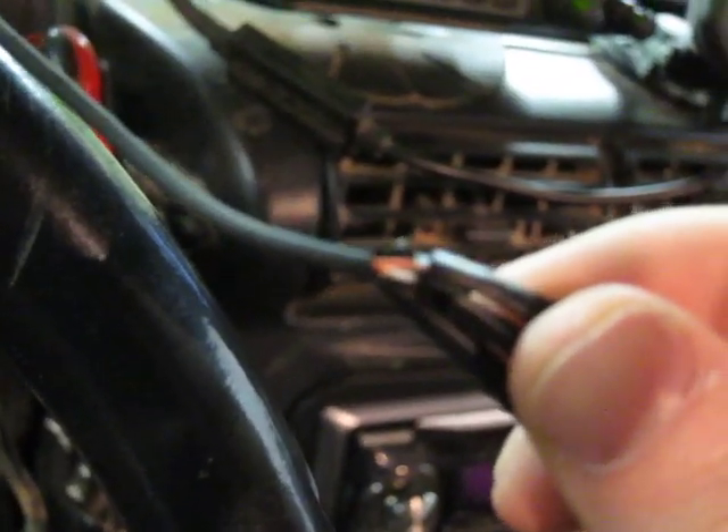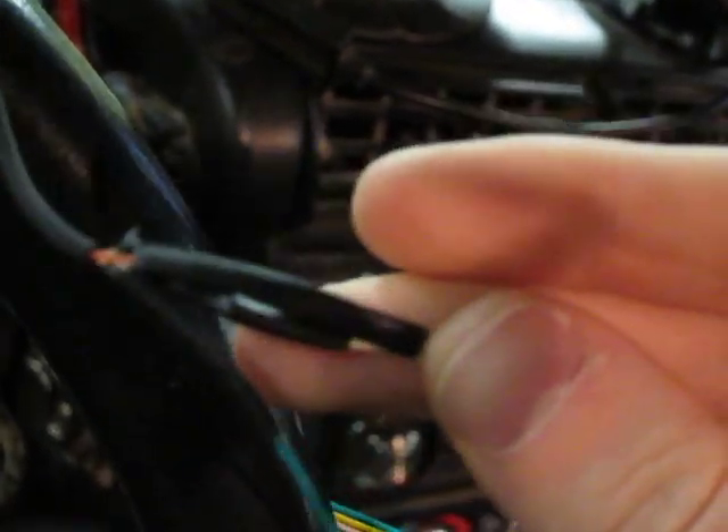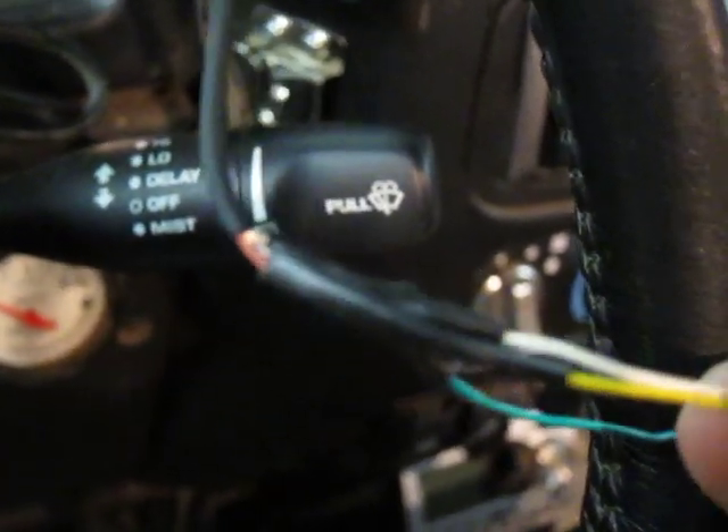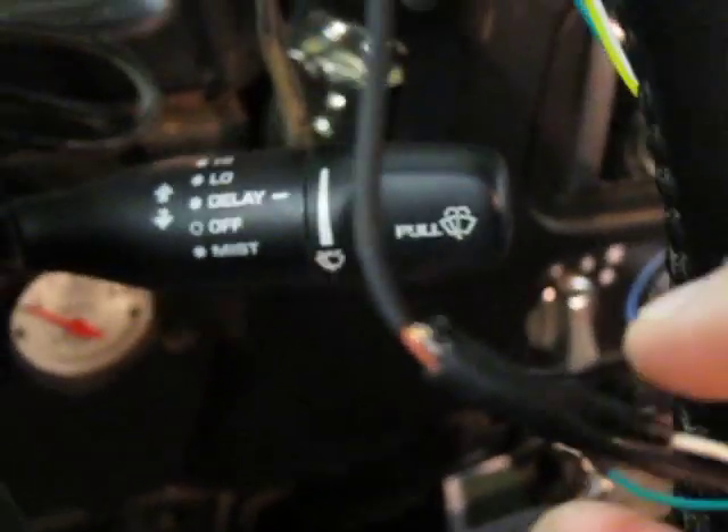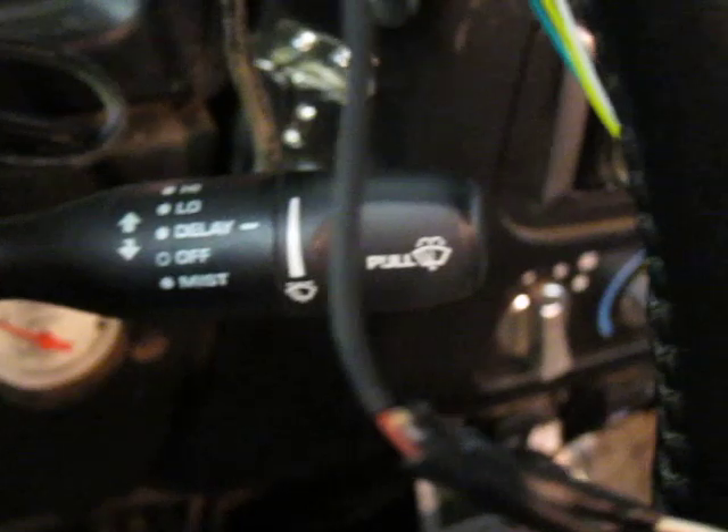You'll notice there is a red wire, a white wire, and a bronze wire on the Kenwood side. And then there is a green wire, a yellow wire, and a white wire on the Garmin side. You'll plug the red wire from the Kenwood side into the yellow wire on the Garmin side. You'll plug the white wire of both sides into each other. And then lastly, you'll plug the green wire on the Garmin into the bronze shielding on the Kenwood.